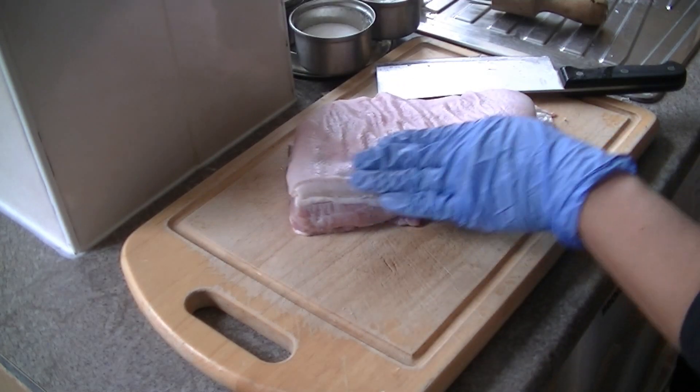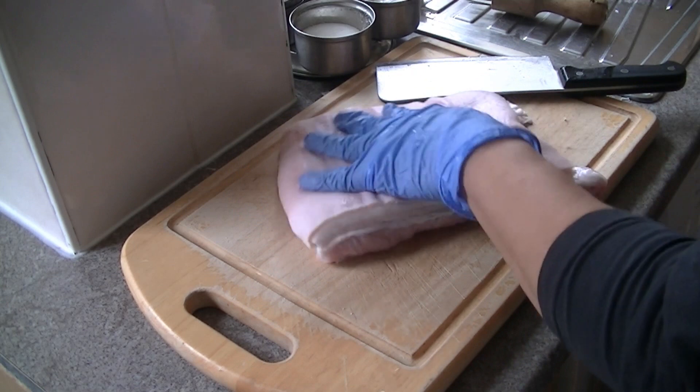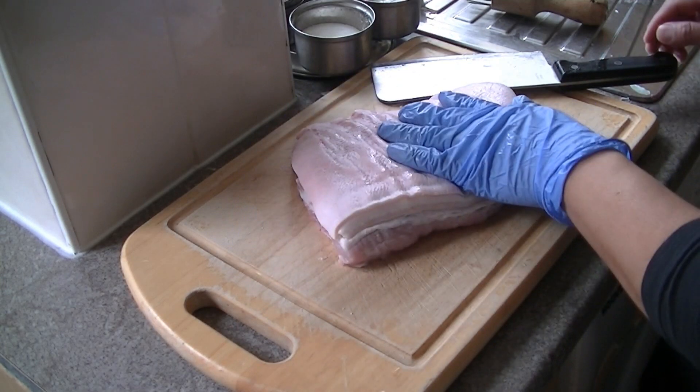The best piece for this is to make sure the skin is quite thin, so you want to look for quite a small pig. You don't want the skin too thick — it won't be very crispy.